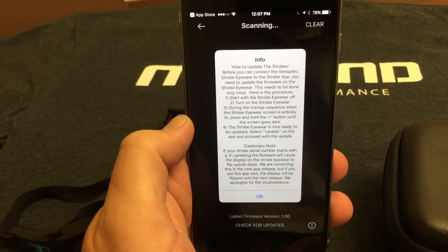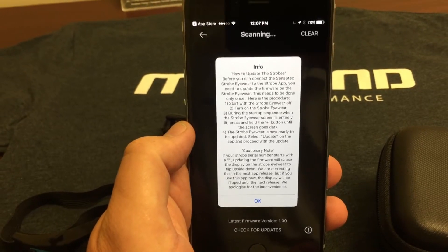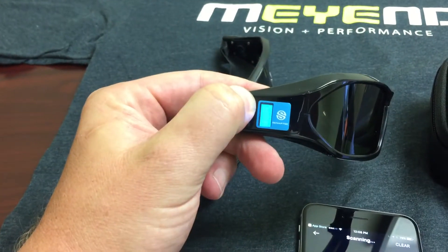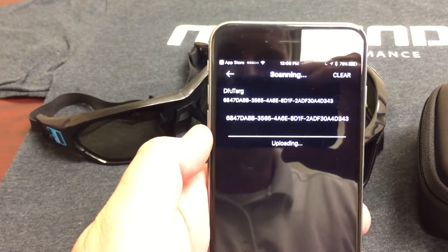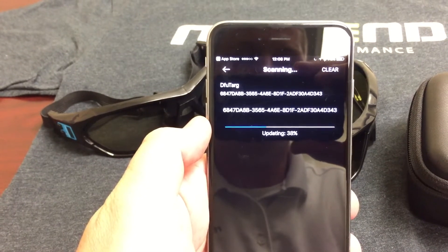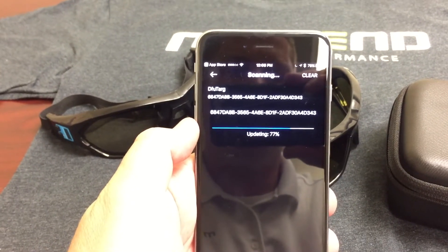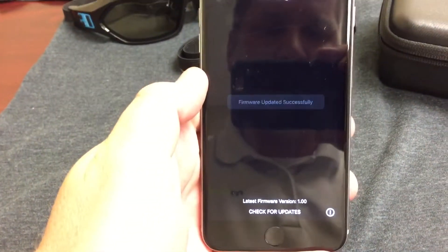This will give you the rundown of how to do it. The basics are: with the app open, we're going to turn our strobe on, and as soon as the screen goes bright blue and solid, we're going to hold the plus button. It just entered update mode, so you'll see the strobe pop up on the screen with a big long DFU target number. As soon as I touch that number, you can see it's updating the firmware through Bluetooth. Make sure your Bluetooth connection is on. Once complete, we're going to hear an audible beep — firmware updated successfully.